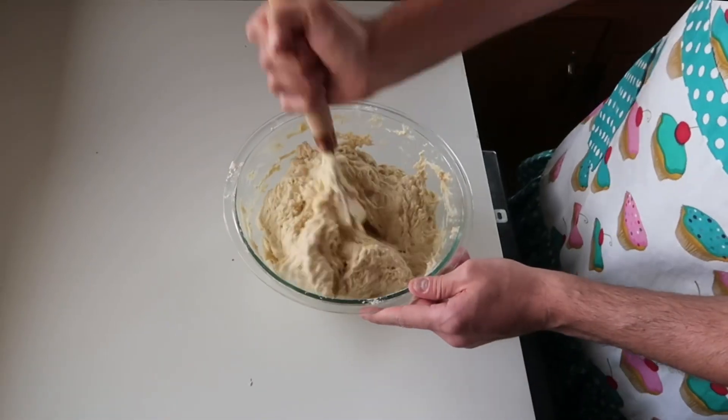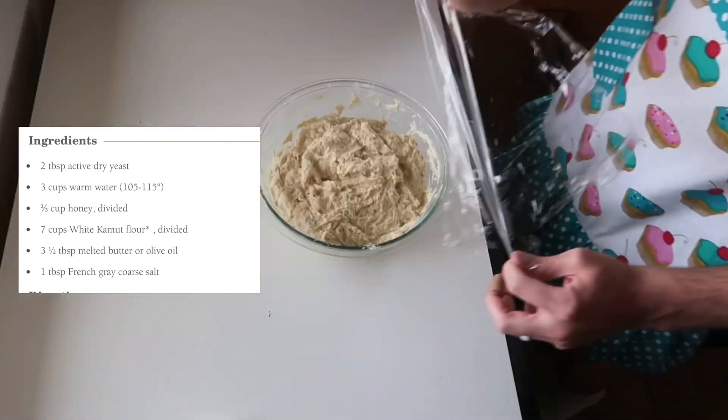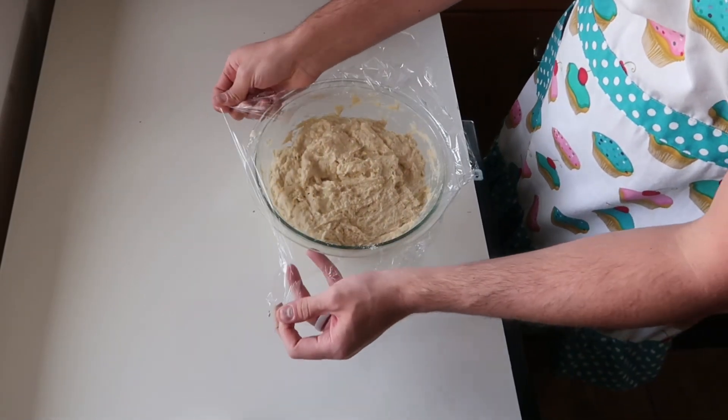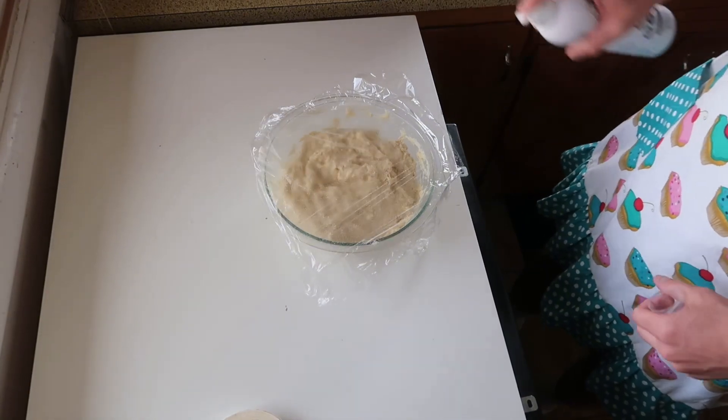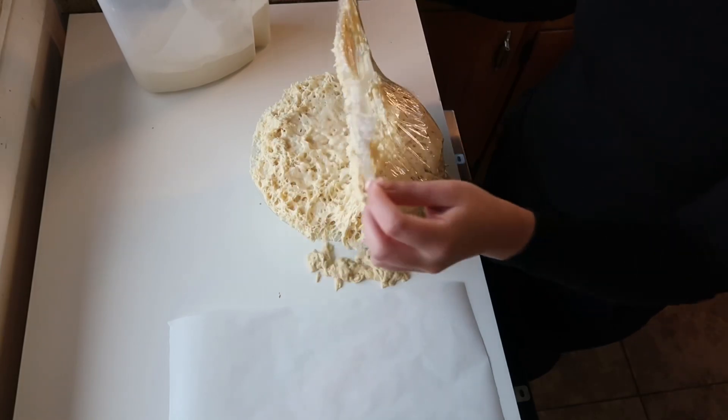First, we're going to want to prepare a sponge. In a large bowl, mix together the yeast, warm water, a third cup of honey, and two and a half cups of flour. Mix that together with a wooden spoon or dough hook until combined, then cover with sprayed plastic and let it double in size, which takes about 20 to 30 minutes.